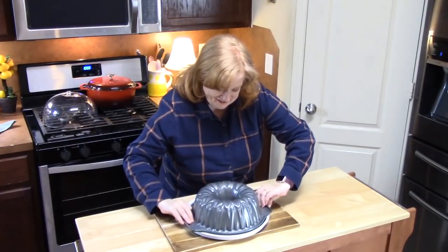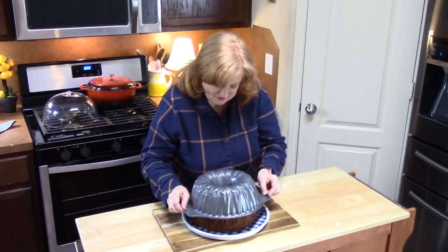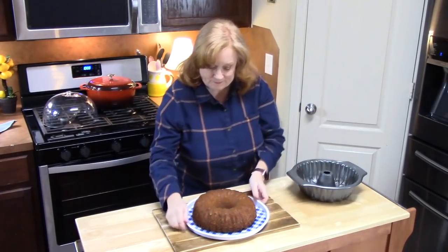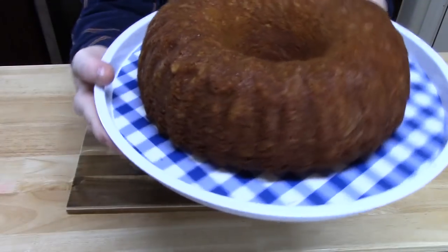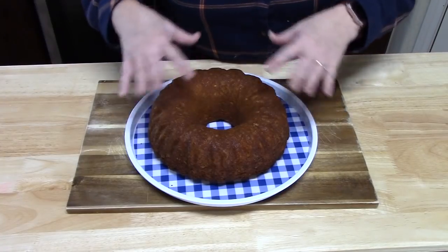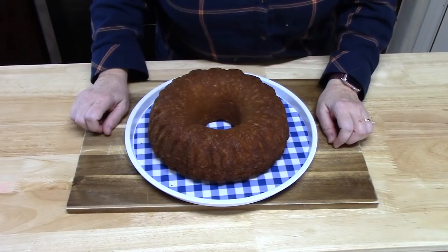All right — look how beautiful that looked. Clean. Look at that right there. What we're going to do is cool this down completely, and then I'm going to show you how to make the cream cheese scrumptious frosting that we're going to use for this. It's going to be delicious.